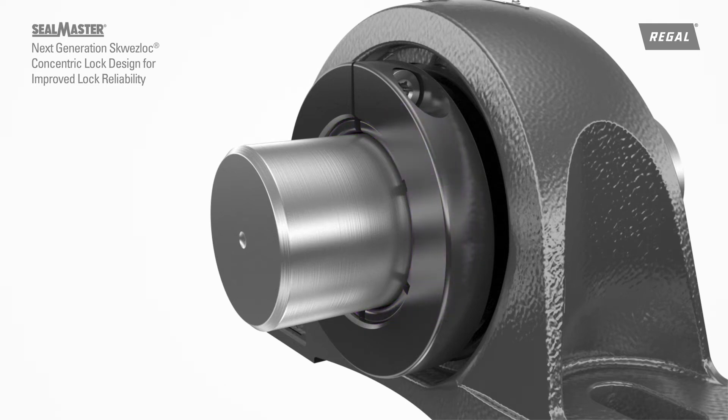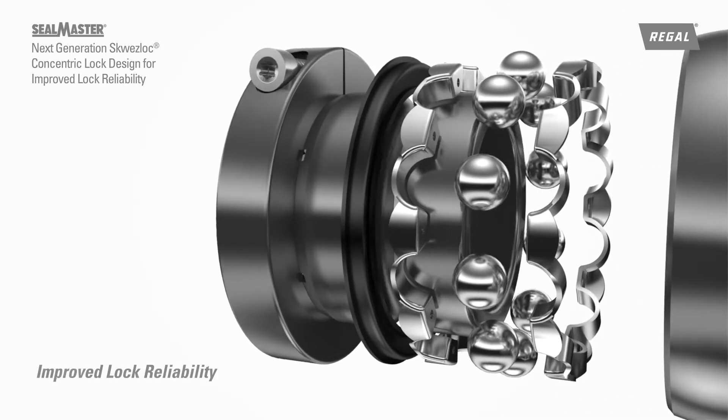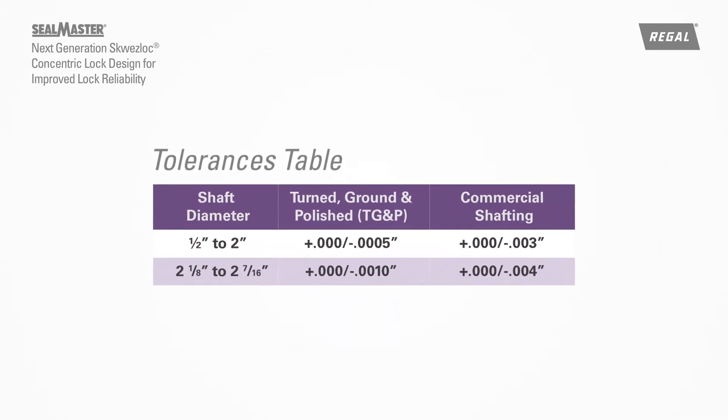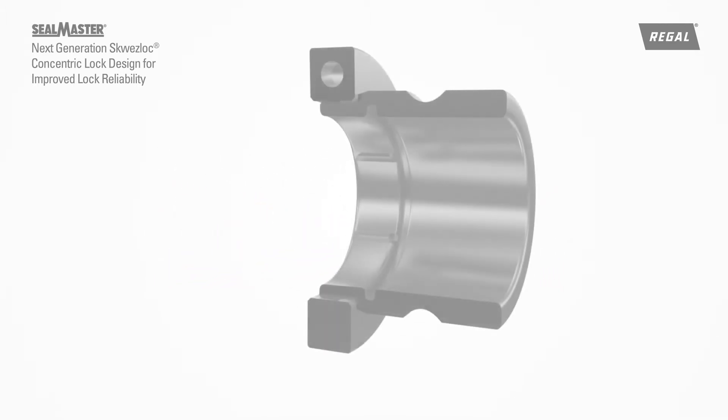The Squeeze-Lock Locking Collar has been redesigned to provide improved lock reliability on turned, ground, and polished shaft tolerances, and accommodates turned and polished commercial shaft tolerances, all while still maintaining the same simple single screw installation of preceding models.